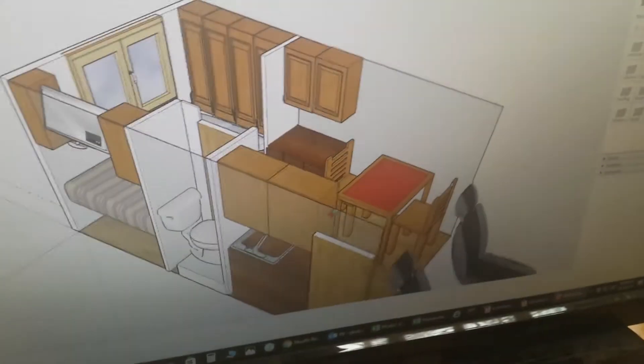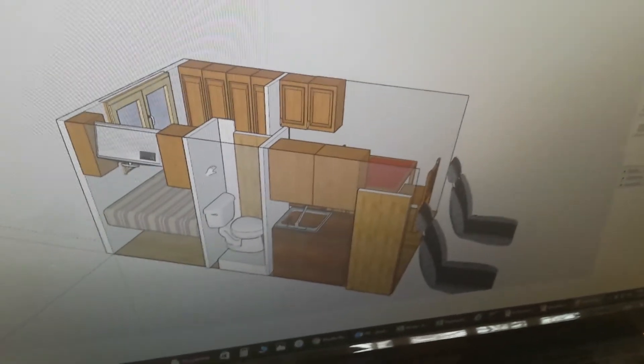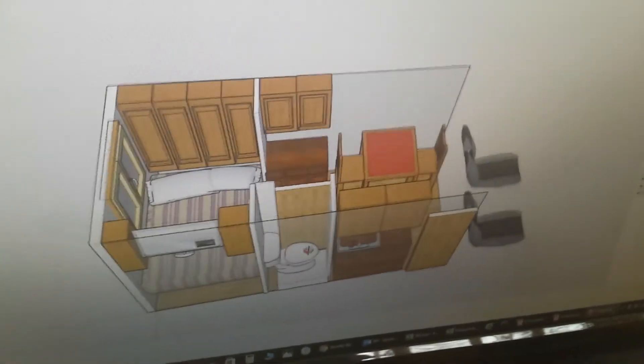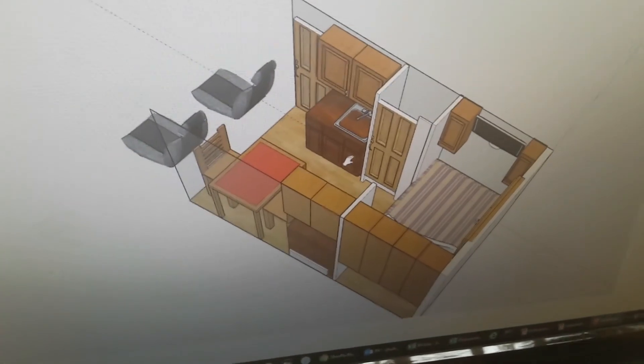I would encourage you, if you're doing this too, to download SketchUp and lay things out on the computer because it really helps you visualize how things are going to look. So that's it for now — we'll talk to you later.